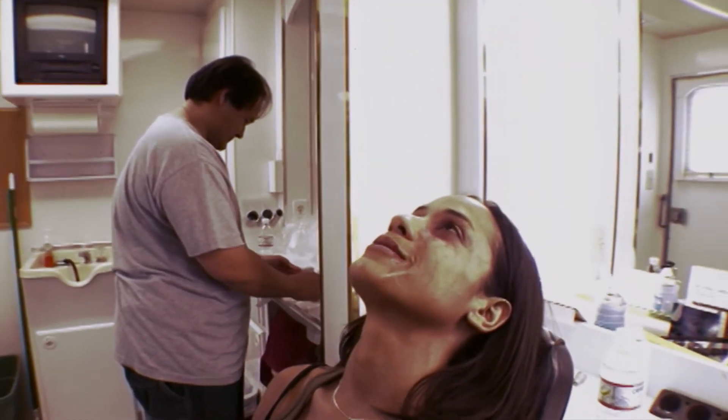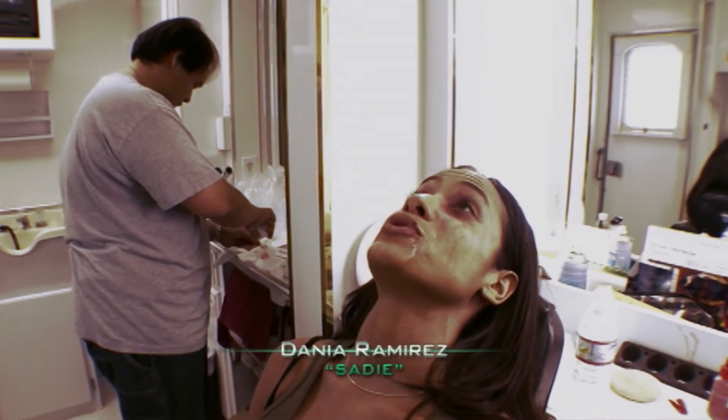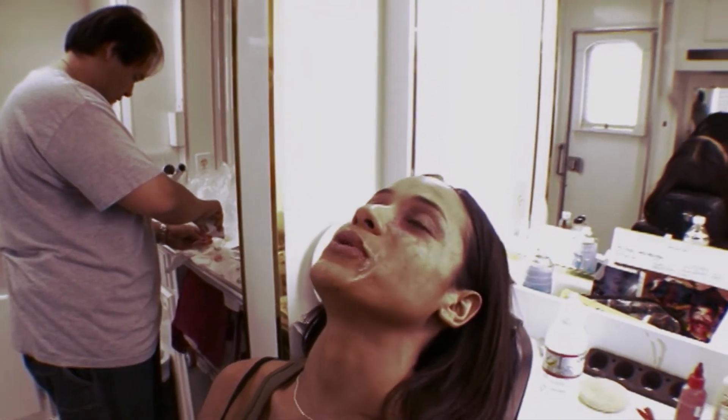One challenge we faced was the contacts themselves. It was a very dusty building. The contacts don't just go around the middle part of the eye — they're huge and they sort of go over the whole eyeball. And the way this movie is shot, we shoot all day, so basically I'll have these on all day and then my eyes will be irritated.